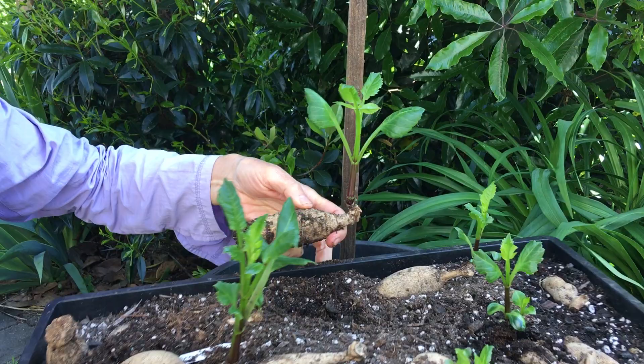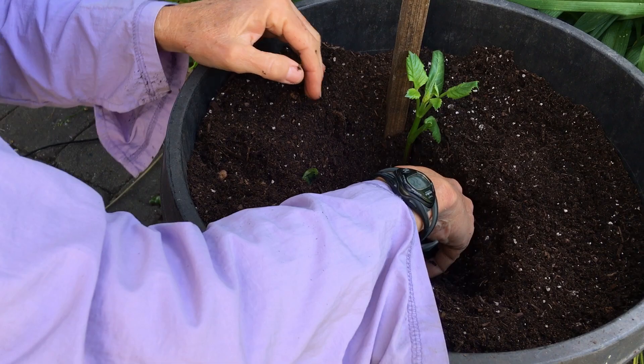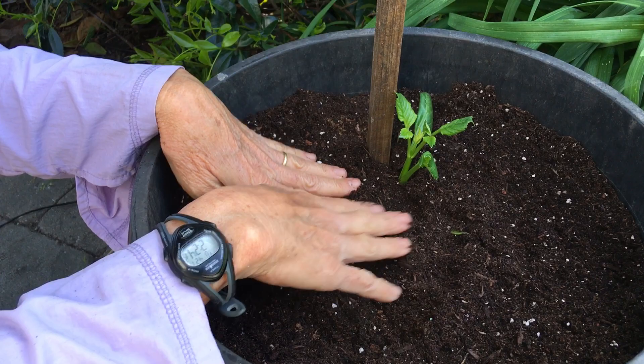If I was going to plant this one, I would again dig down about four inches and place it on its side with the sprout closest to the stake, cover it up, and plant it to the first set of leaves. Then, because it has a root system and green growth, I can start watering this right away.